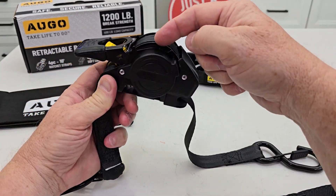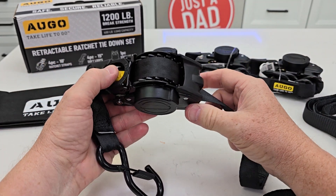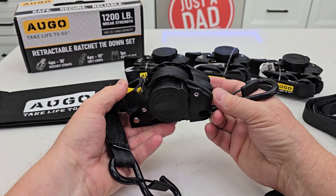This part does not disconnect from this part — it is attached all the time. So you're always going to know where both ends are.